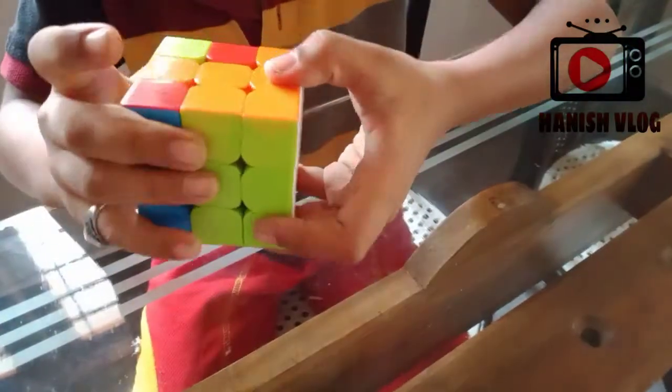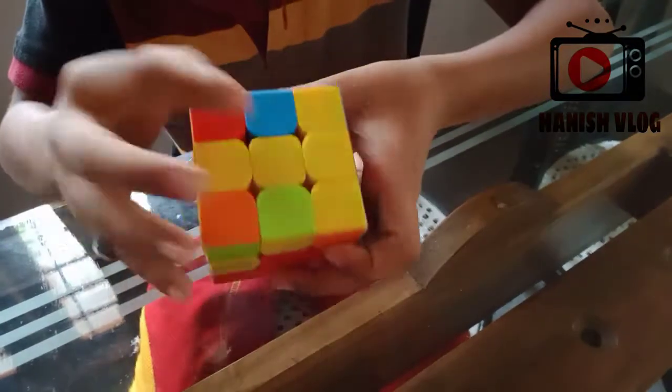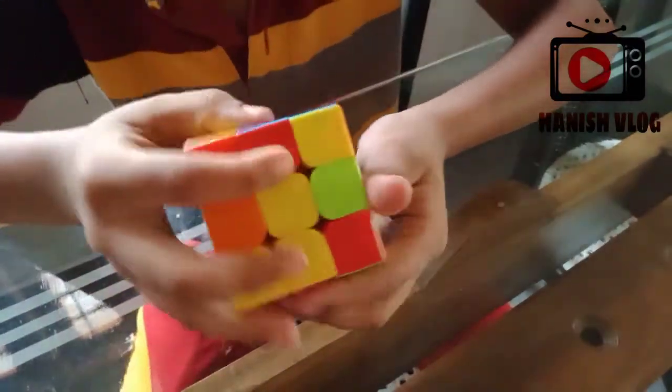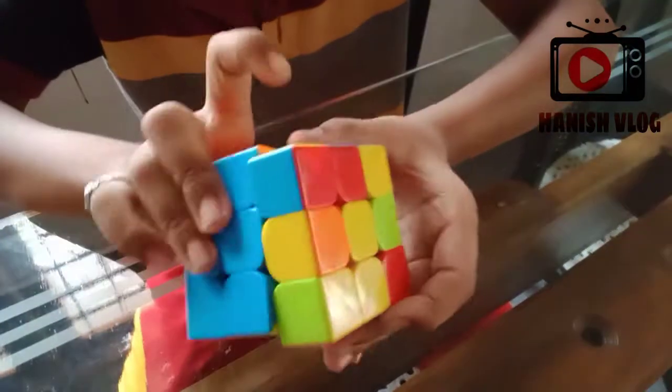So this is ready. I will show you the video here. We will show you how to get the cube in the middle. It's a very simple one. We will show you how to get the cube in the middle. This is the one that matches you.